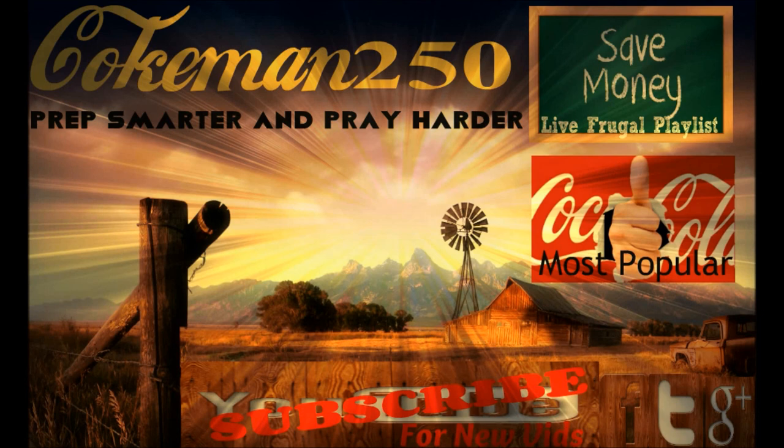Anyway, this is Cokeman250 from the land of the free and the home of the brave. God bless everybody, and remember — prep smarter and pray harder. I put together a couple of playlists here. Click on 'Save Money' and it'll take you to my Live Frugal playlist. The big thumbs up shows my most popular uploads. If you like what you're seeing and want to see more, click that subscribe button down in the bottom middle. Thanks guys, and have a great day.